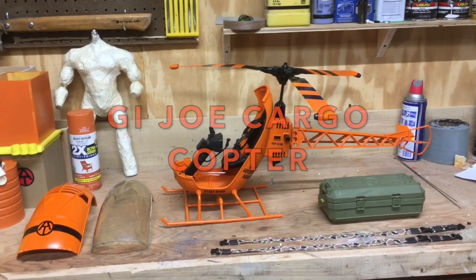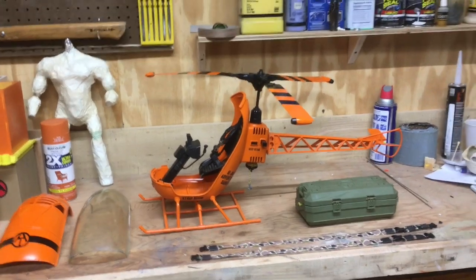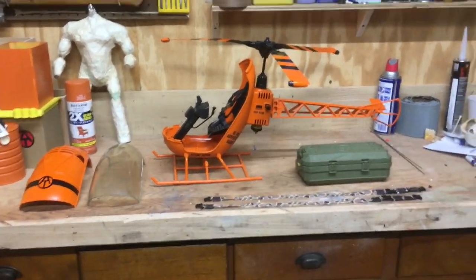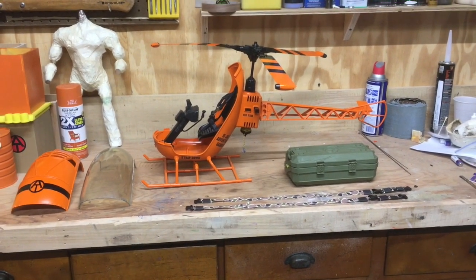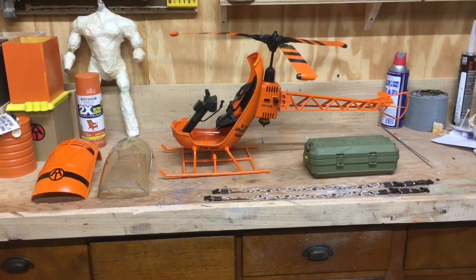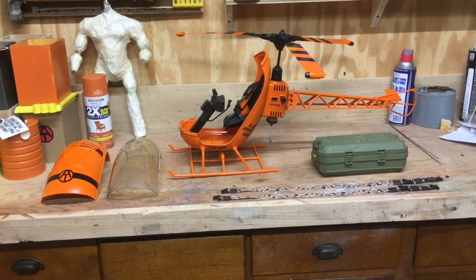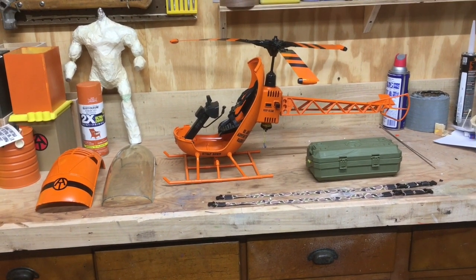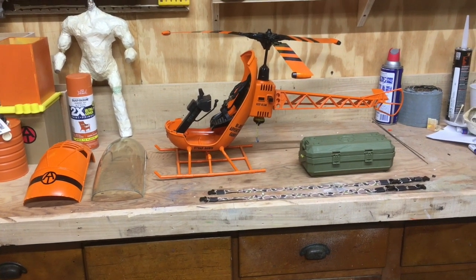Hey guys, it's Saturday March 27th. Some of you have probably noticed I've been posting several video or photo stories on my YouTube page, and one of them featured this custom I did several years ago — my cargo copter. I had an old adventure team helicopter laying around missing a lot of parts, and I decided one day to paint it. I went with a nice orange and it kind of just went on from there.